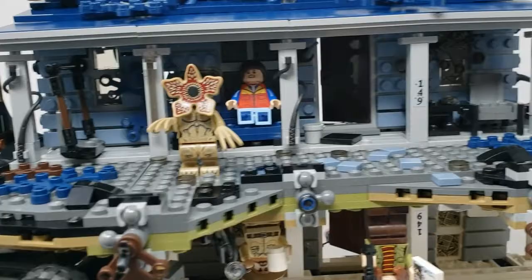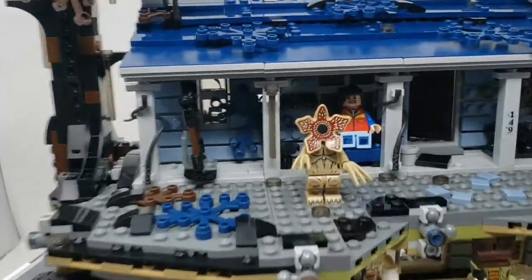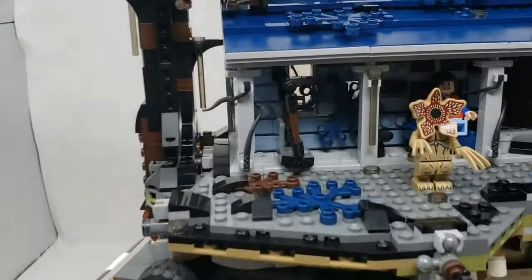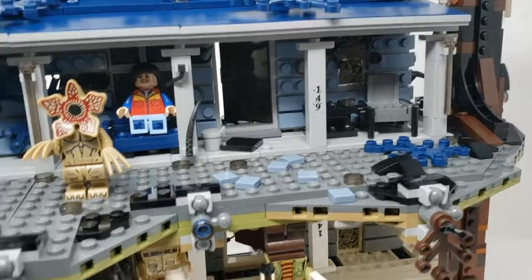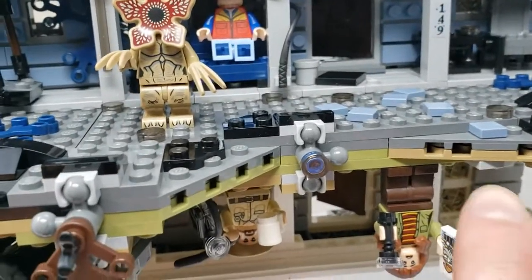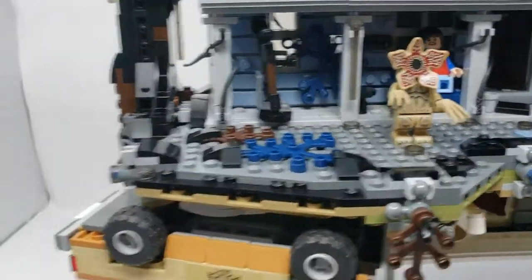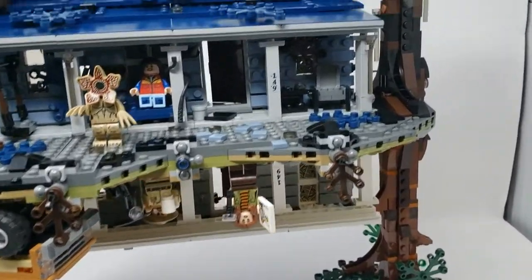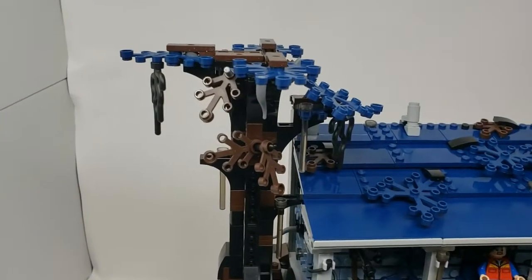You can see the Demogorgon and Will — they're on the upside down. It's essentially the same as the right side up. This is how both pieces are held together: you build them separately and then click them together. The blue color is really cool, really nice.